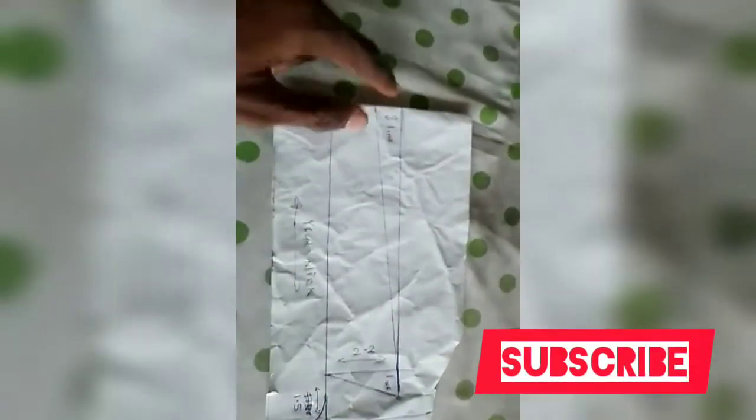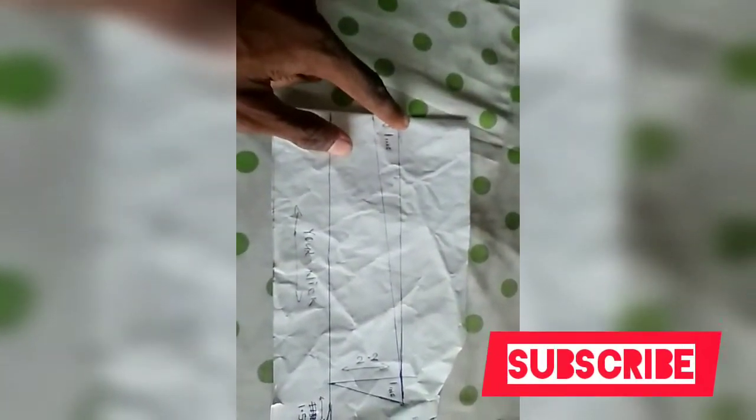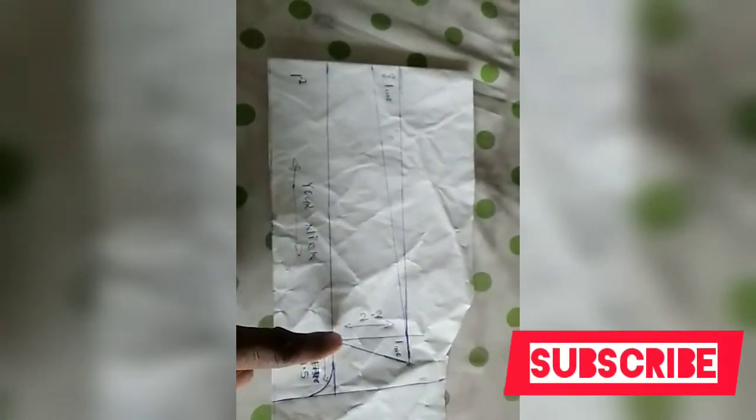So at this other part you take 2.2 inches, you connect your ruler, your line is connected down here. After you have done that connection down here, for the full length now you take 1.5 inches downward this way — 1.5 inches. So after getting your 1.5 inches, you rule your straight line down to this other one here.